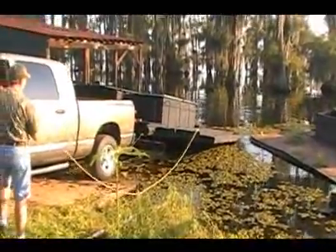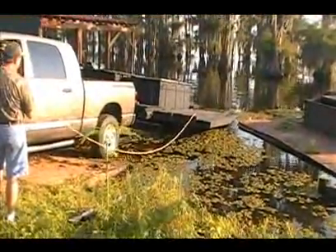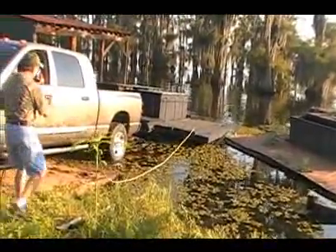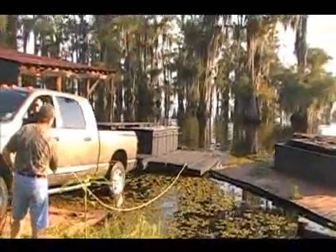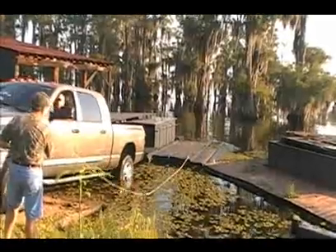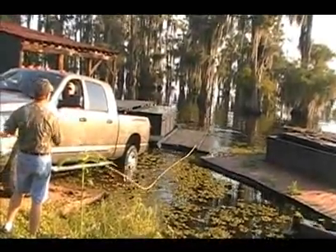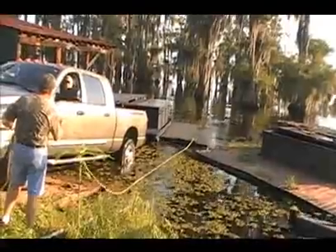Sorry, it ain't going to float. It just hung on something — it hung on that tire.